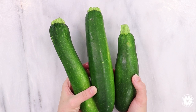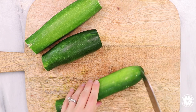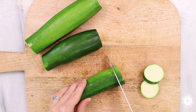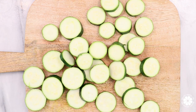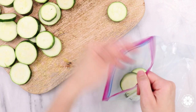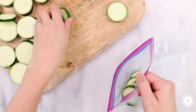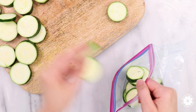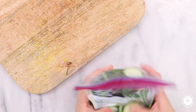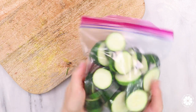Hack number four: zucchini is one of my favorite vegetables to freeze because frozen zucchini helps add a creamy texture to smoothies. I wash and slice the zucchini into rounds and then place in the freezer. Zucchini contains potassium and magnesium, which may help reduce blood pressure. It also contains vitamin C, an antioxidant that supports immune health.